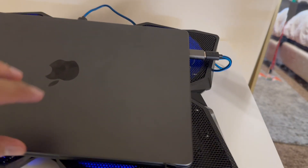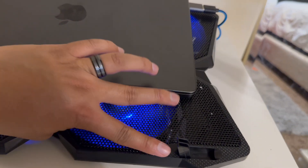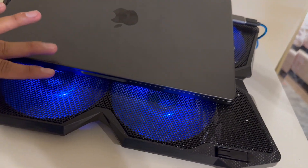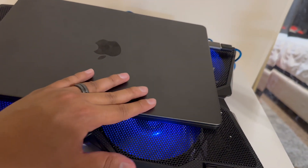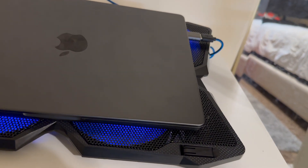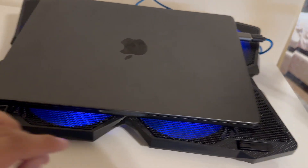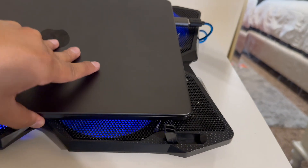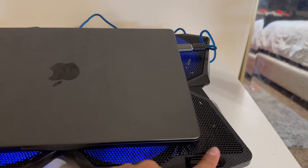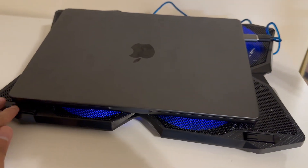I wanted to actually squeeze in one more thing. This is how it goes — so if these notches are down, the MacBook would kind of slide on its own. So it would have a grip with them, but without these I wouldn't trust it on its own. The bottom of the MacBook definitely isn't very grippy, and there's nothing on this laptop cooler that will keep it up — no rubber pieces, not even on top of these notches. So just something to be aware of.